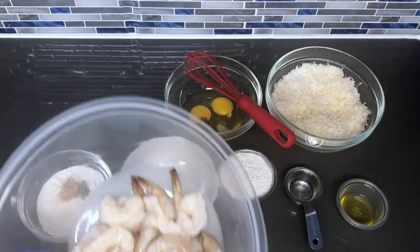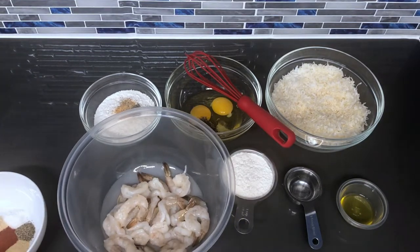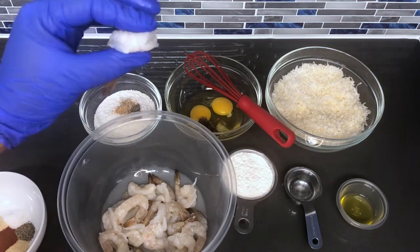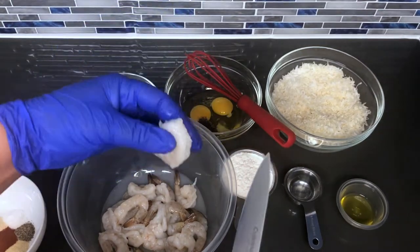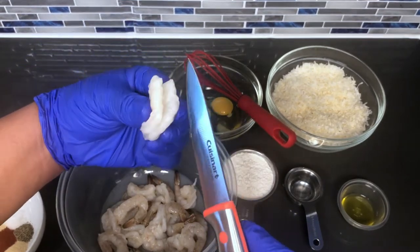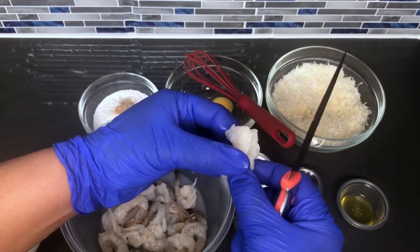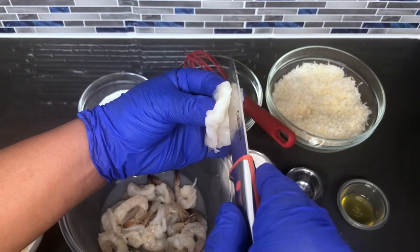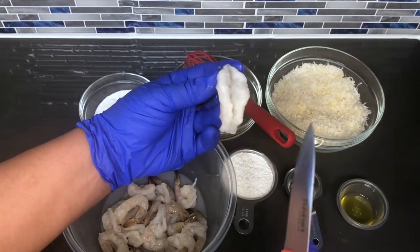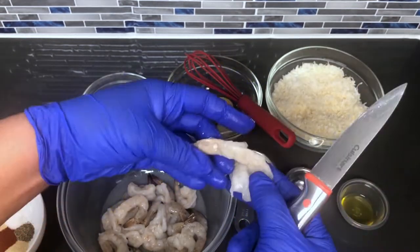So in this bowl I have about 16 to 18 shrimp. I'm going to give you an example of how to butterfly your shrimp. Here's the shrimp — it's completely closed. What you want to do is just take it, run it down its back, but don't slice all the way. Run it down and it will start to open. If you didn't cut down enough, just run it down again and it will open.